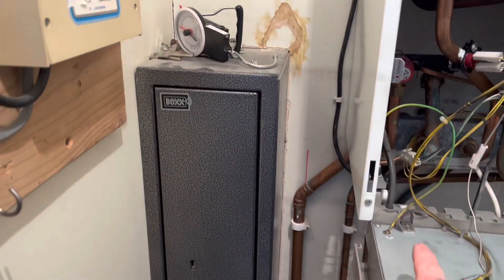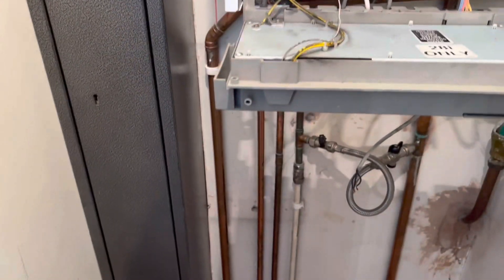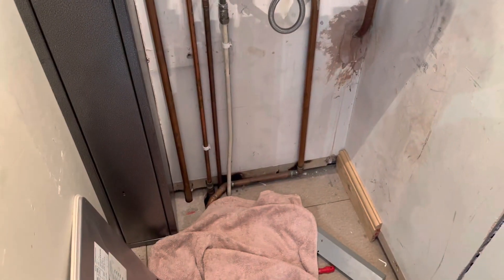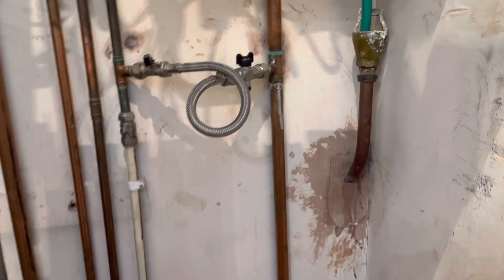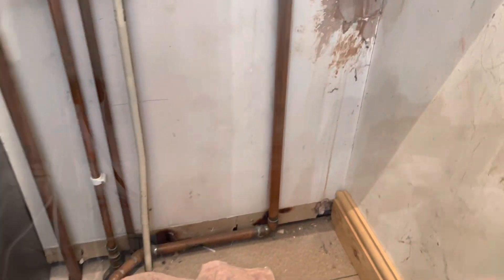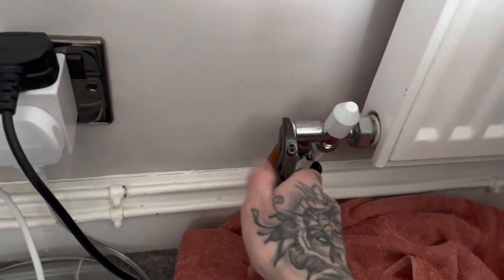Disconnect the electrics. I'm going to take it off the boiler and probably reuse that black cable. That's the old blow-off pipe. I'm going to drop the condensate lower, get it drained off.